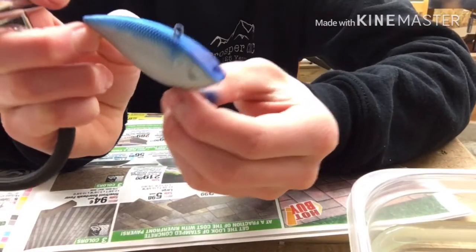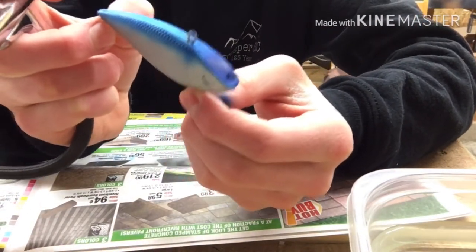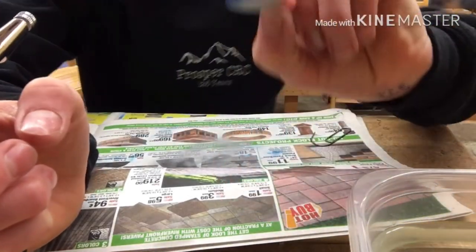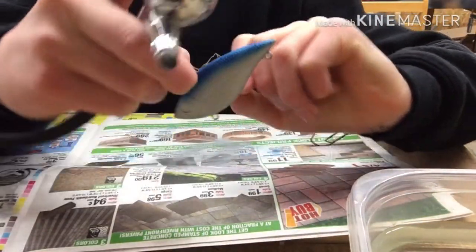All right guys, that's how it's turning out. I did the head a little darker — I don't know why, I just decided to last second. Let me try to get a good angle here.